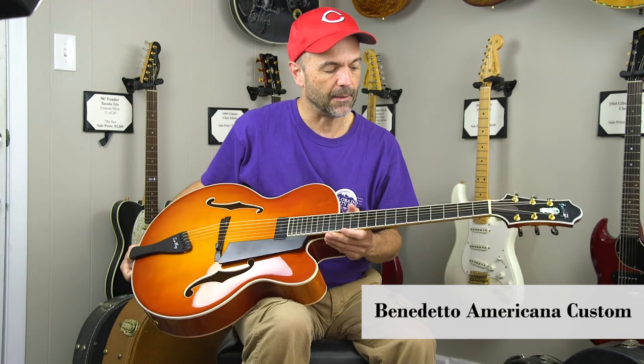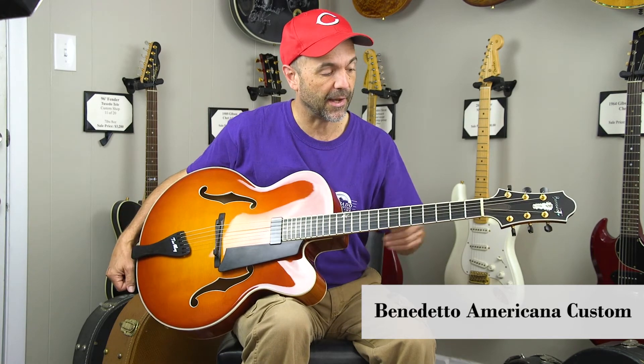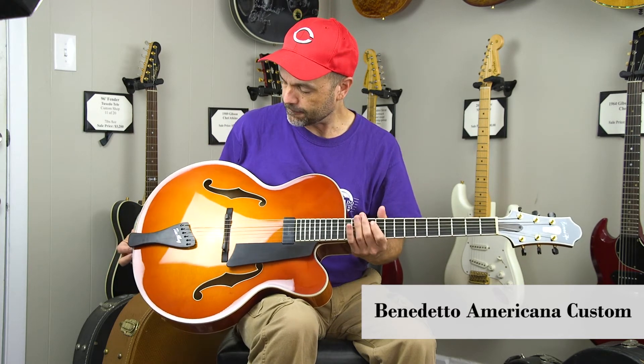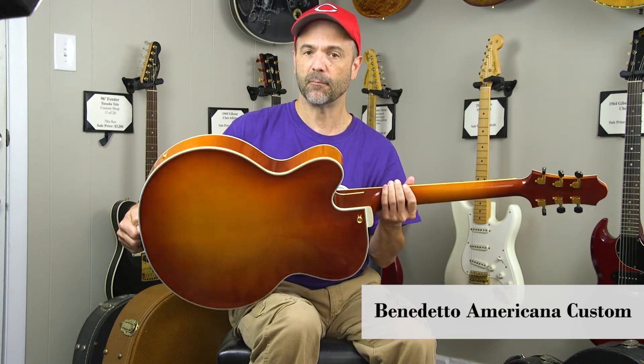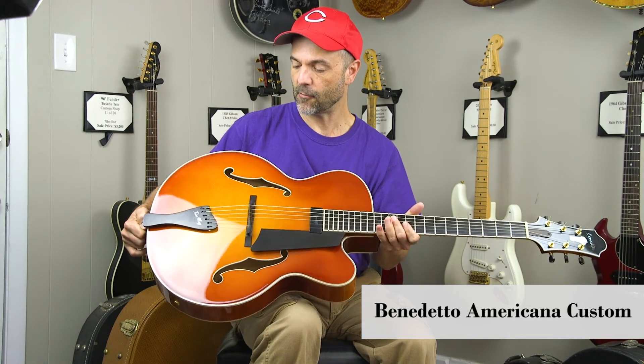Go-to tuners with ebony thumb pieces here. It's the 25 inch scale that Benedetto usually has, one and three quarter nut, bound fingerboard, bound F holes, and you've got maple back and sides. This is the Autumn Burst — it's one of my favorites — and of course a 17 inch cutaway.